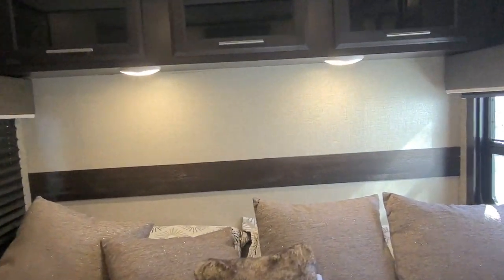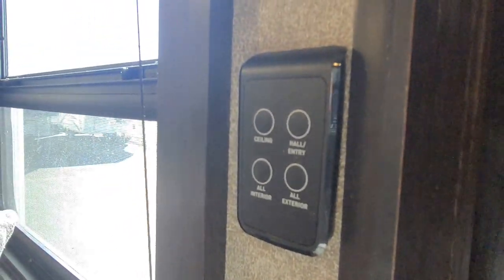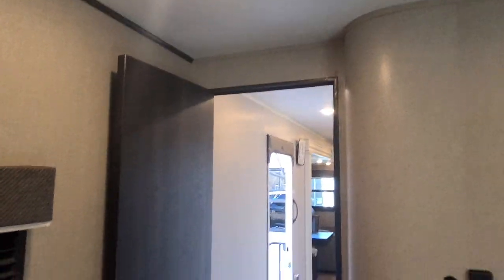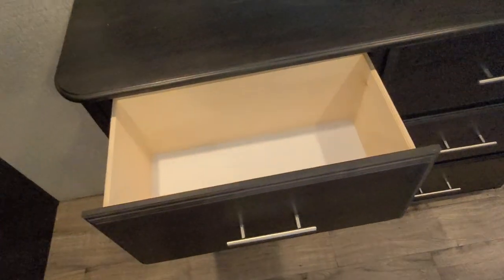Extra lighting on top that's easy to turn on and off. You have extra remotes in here for all the other stuff if you don't have your phone on you — again, all the lights are operated from your phone as well. It's fully ducted AC through here with the Whisper Air system, so if you're running your AC at night it's quite a bit quieter. You do have drawers in here too.